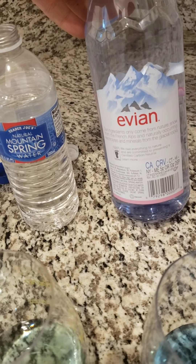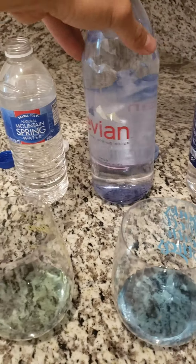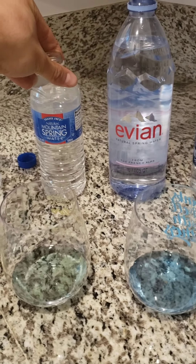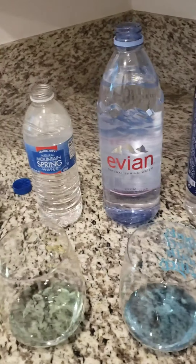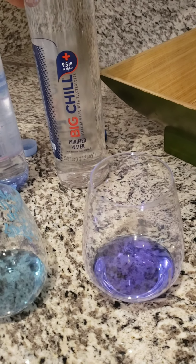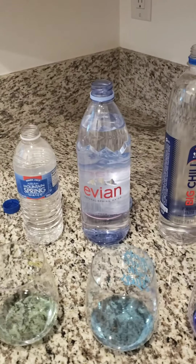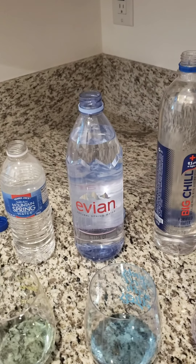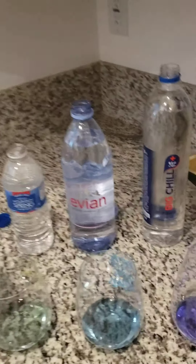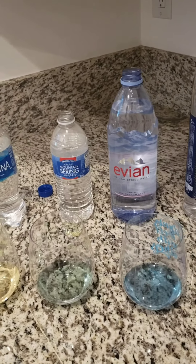Spring water has natural minerals from the natural process it goes through. For example, Evian's ingredients only come from nature — snow from the French Alps, with naturally occurring electrolytes and minerals from the glacial rocks. When you get spring water, you get water that's gone through the mountains, accumulating minerals from the earth. Big Chill alkaline water is still pretty good because it's alkaline, but the difference is it's not spring water. From my research, if you had to choose water, go with spring water.